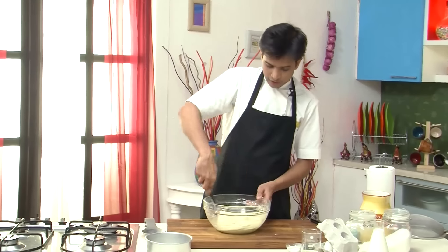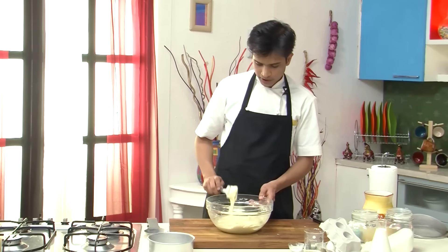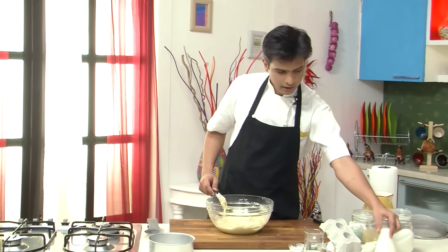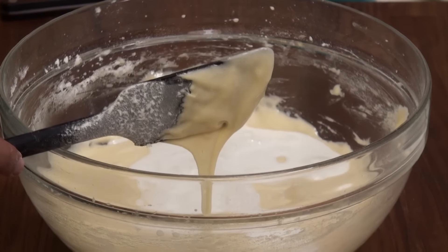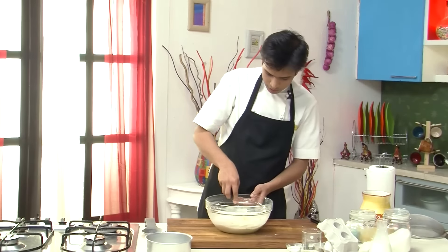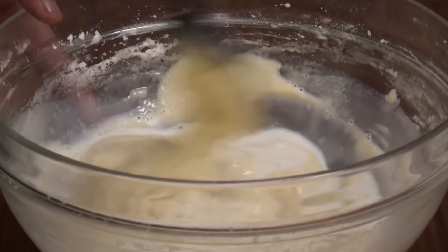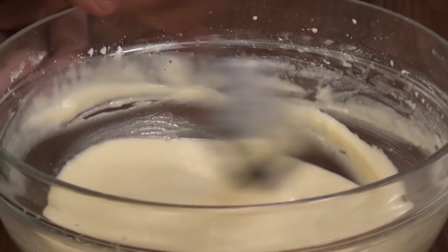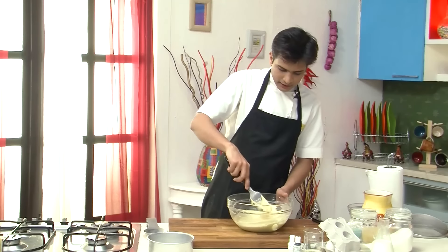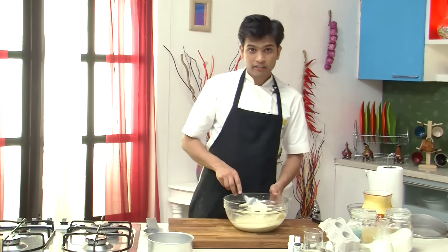Once the refined flour is nicely incorporated with the mixture, I am going to add around 1.5 cups of milk and fold this mixture again. So now our cake batter is ready, and I am going to quickly divide this into 2.